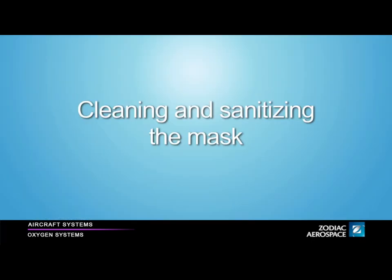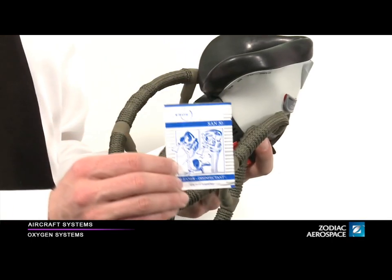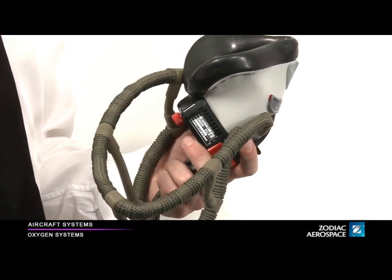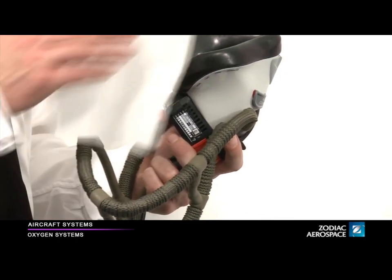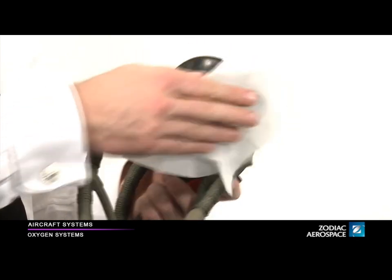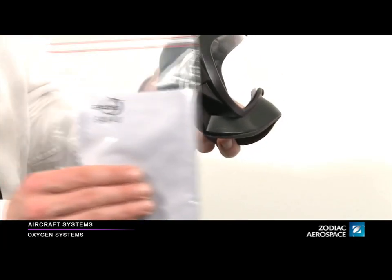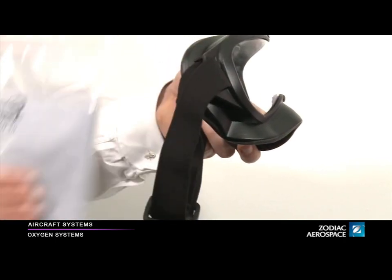Cleaning and sanitizing the mask. Use the Eros San 50 wipe to clean and disinfect the facial seals. Use the Eros San 40 cloth to clean the goggle lens.